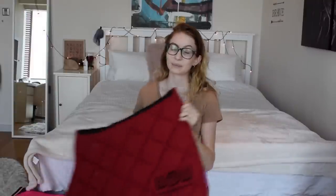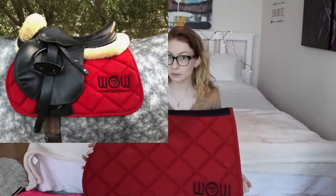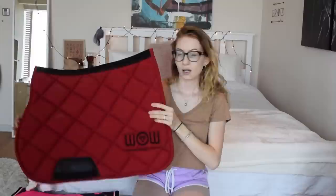Number six is from Wow Store. I got this one sponsored around six months ago and it's really good quality. Red isn't really my favorite color on Luna so I haven't used it much. But I like how it has leather patches on here and the logo is really nice. It's just not really my color but I still really like it.